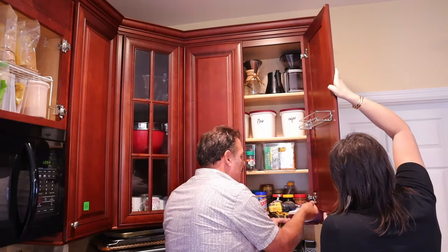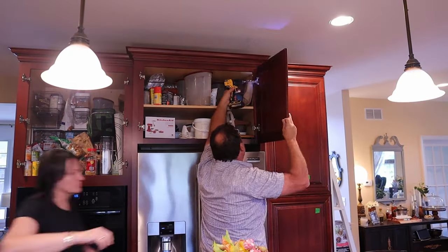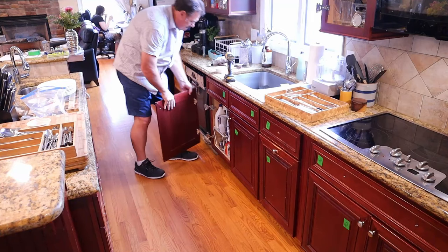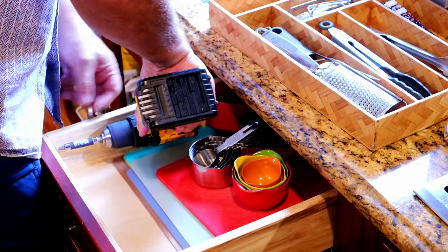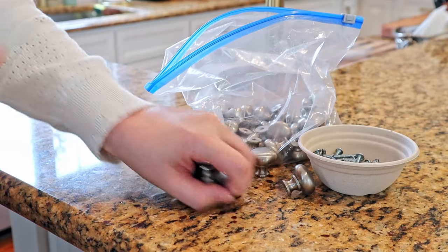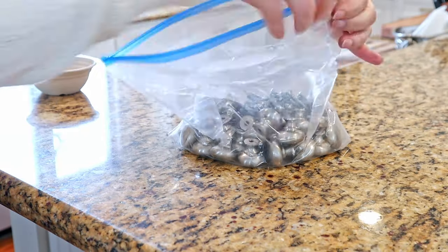Next, remove all of the doors and drawers and transfer them to your garage, basement, or another work area, because this project will take a week or two depending on how much time you have to dedicate to it. Cabinet drawer faces are easily removed by unscrewing them from the inside. Also, be sure to remove all of the hardware and hinges and store them together for safekeeping.